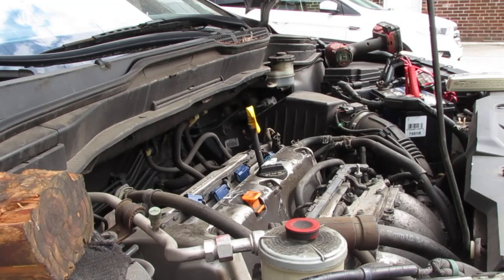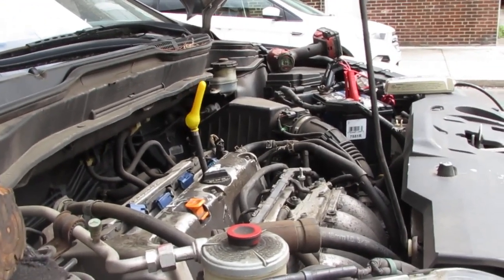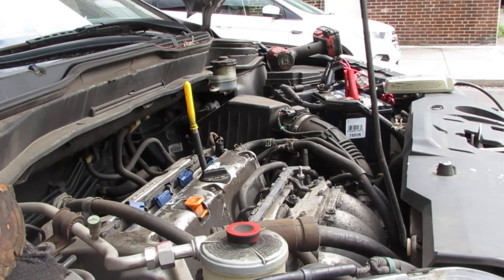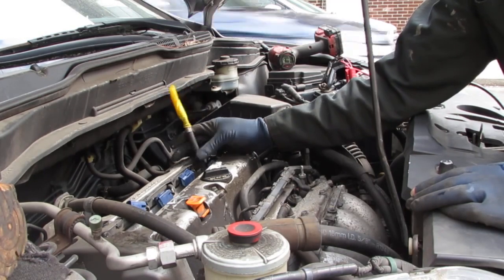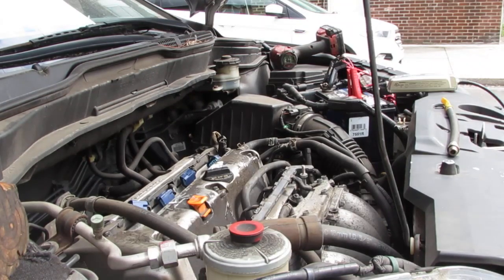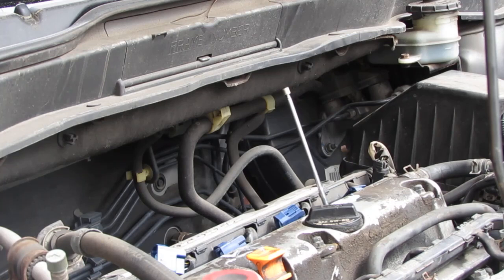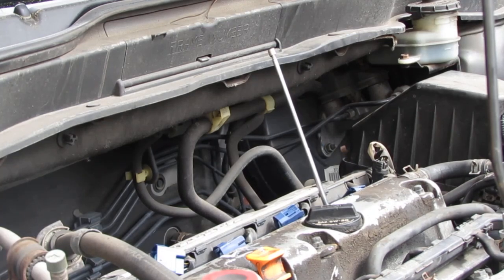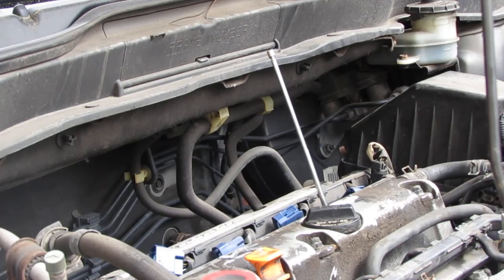Alright, perfect — saw that. So now we're in the compression stroke, going up. Now we need to find top dead center on the compression stroke exactly. Oops, went past it — got to back up a little, turn the engine the other way. Right there — that's going to be top dead center on the compression stroke.